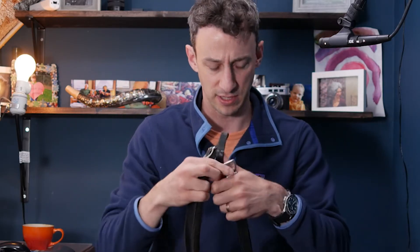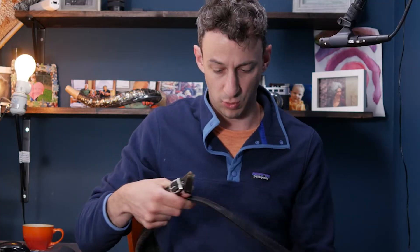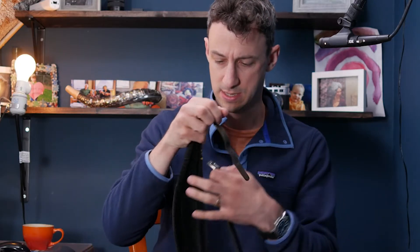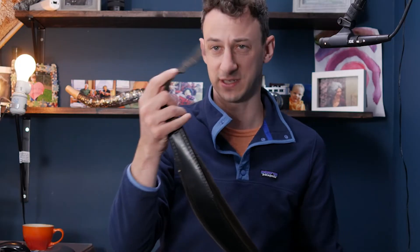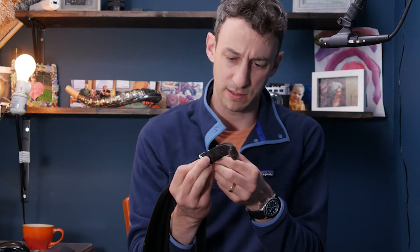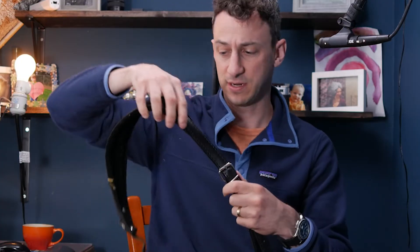Your accordion straps will arrive by mail or from the store in two pieces. Let's put them together. Based on the indentations I can tell which end goes to the bottom. There's a big buckle and a small buckle — use the big buckle on this side. I'm a smaller person so I'm using the shortest hole. After putting it together, you get one long piece of leather.